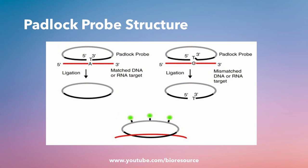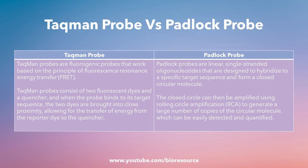Coming to the comparison of the Taqman probe and padlock probe — as you are aware, Taqman probe is widely used in PCR chemistries. Taqman probes are fluorogenic probes that work based on the principle of fluorescence resonance energy transfer, or FRET. The Taqman probes consist of a dual-labeled probe which has a reporter at one end and a quencher at the other end. When the probe binds to its target sequence, the exonuclease activity of the Taq polymerase cleaves the probe, releasing the fluorophore away from the quencher, and the fluorescence can be detected.